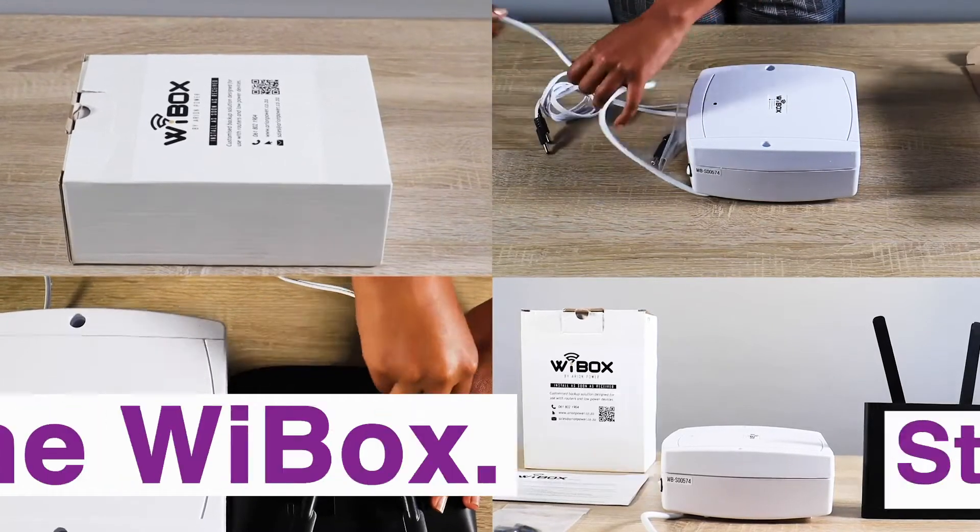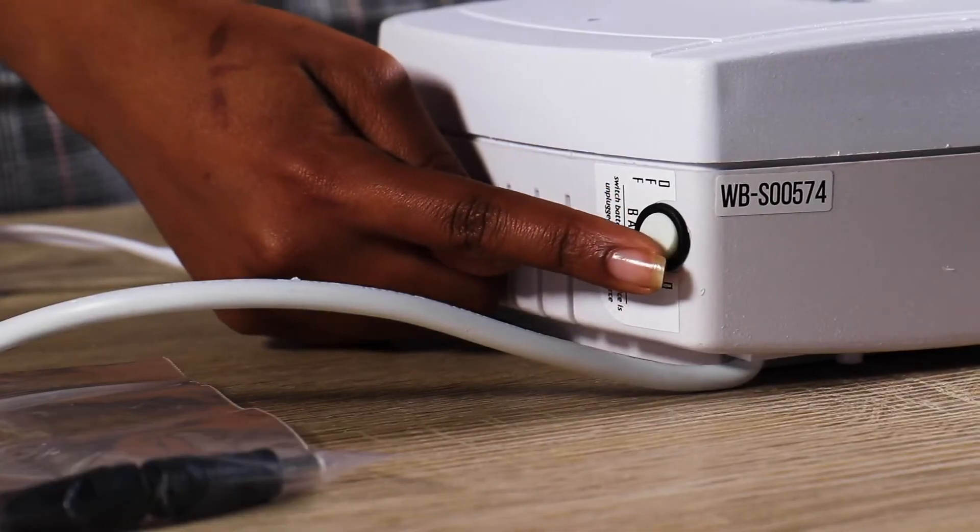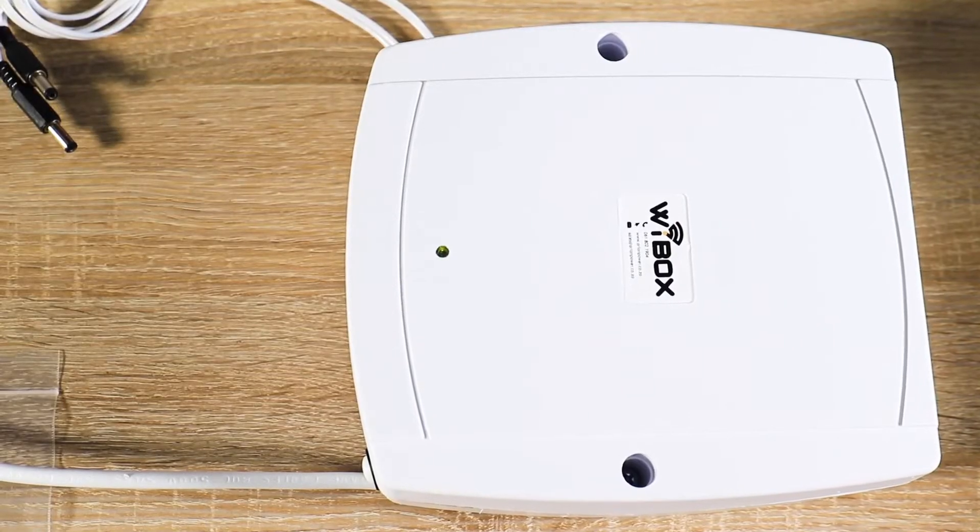Putting together the Y-Box. Step 1: Flip the switch on the top of the Y-Box. The indicator light will turn orange.